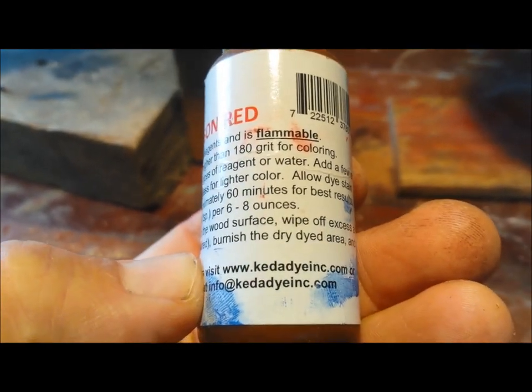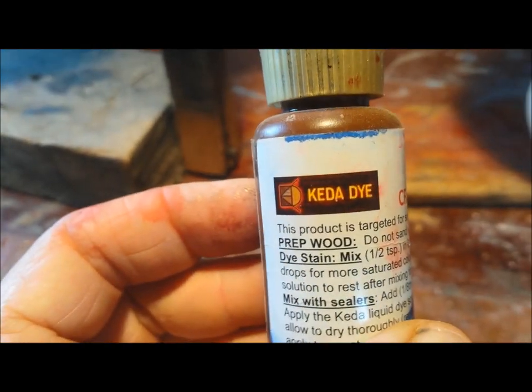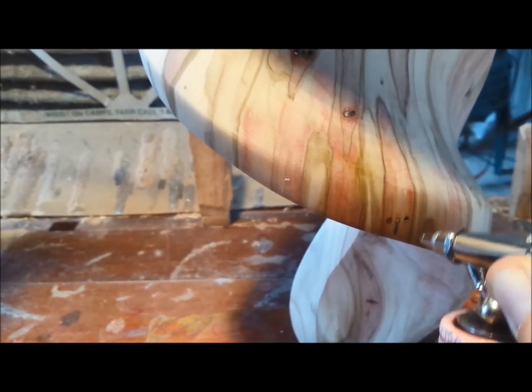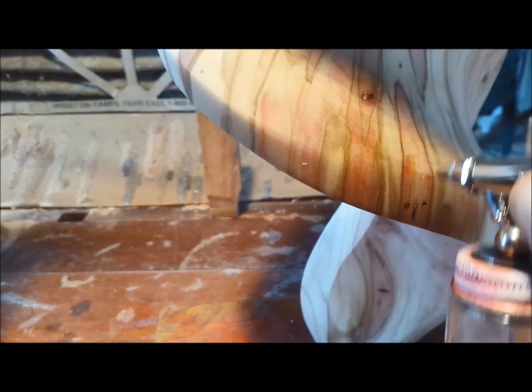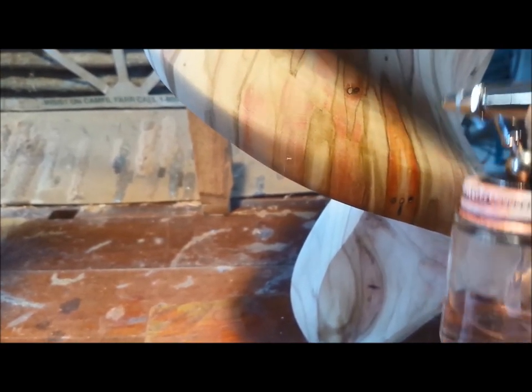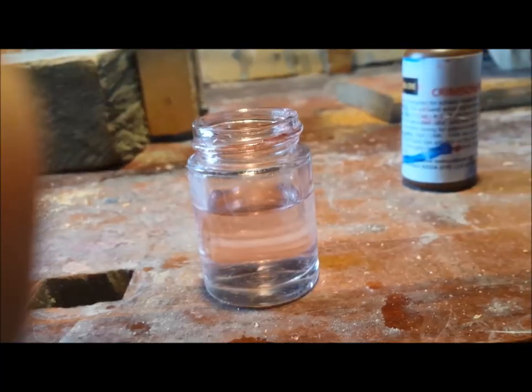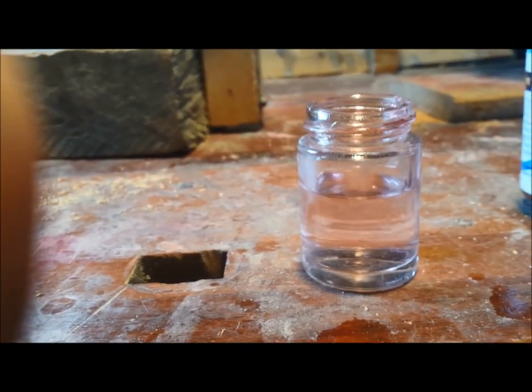This is Crimson Red from the Keyto Dye Company — a small family-owned business in Manitowoc, Wisconsin. If you want to try this and you're a little nervous about applying the red immediately, just put some acetone in there and on the smallest tip just practice. When you feel like you can go over it just right, as natural as possible, then go ahead and put the red in the container.